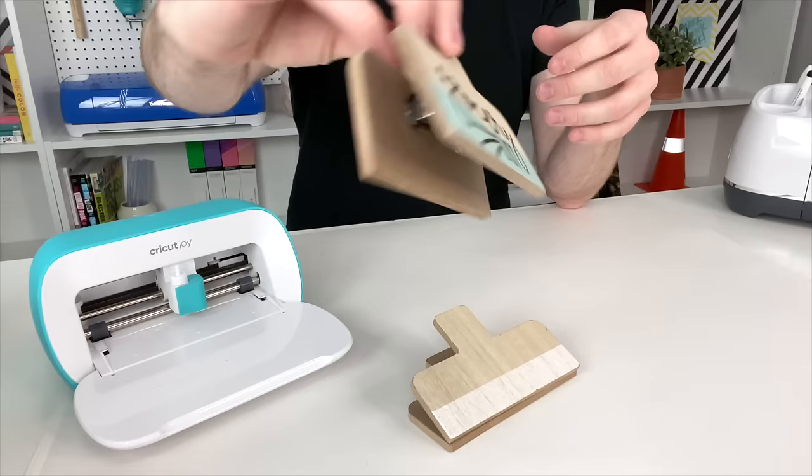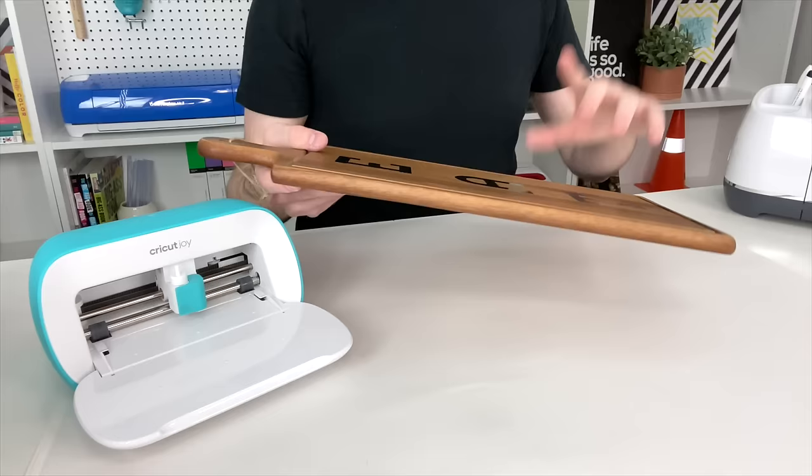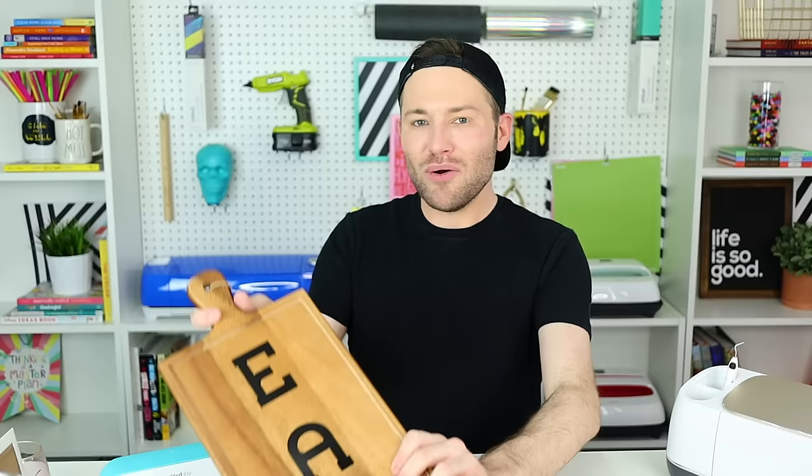You'll have something that nobody else has, and not to mention how easy it is to do. I also customized this cutting board with Cricut Joy Permanent Smart Vinyl in way less than 10 minutes, and I absolutely love how it turned out. How flipping cool is that? It's so trendy, so cool, so affordable, and so easy to do. What more could you ask for?